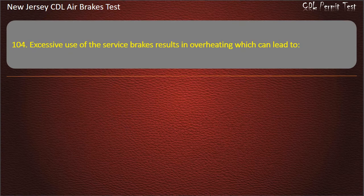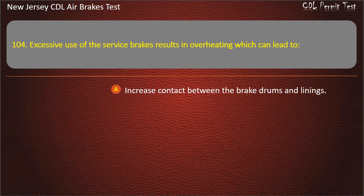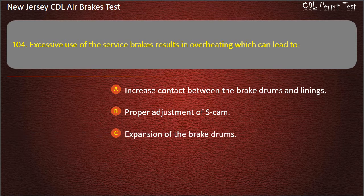Question 104. Excessive use of the service brakes results in overheating which can lead to: Increased contact between the brake drums and linings; Proper adjustment of S-cam; Expansion of the brake drums. Answer: Expansion of the brake drums.